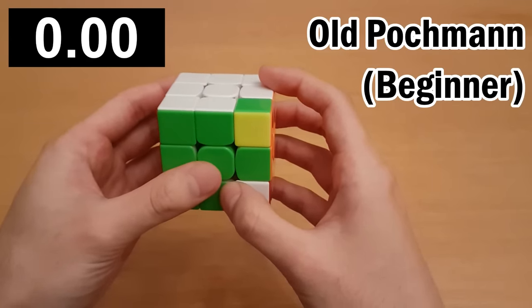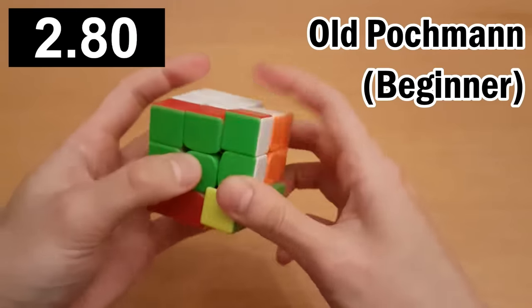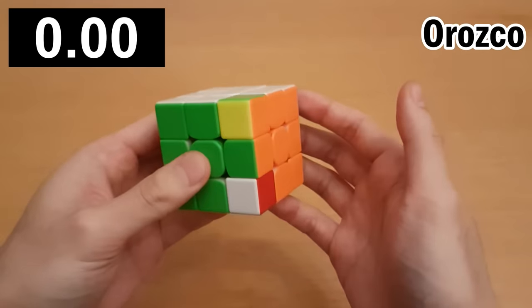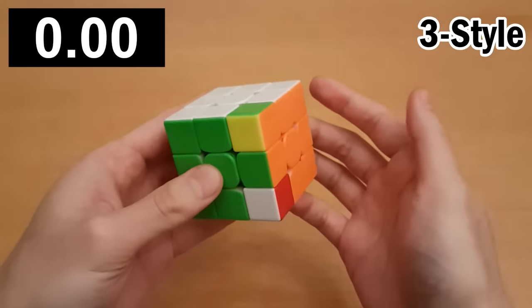Here's how long it takes to solve two corner pieces using the old Pacman method. And now with Orozco. And now with 3Style.